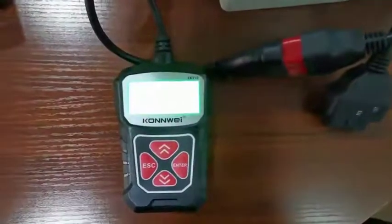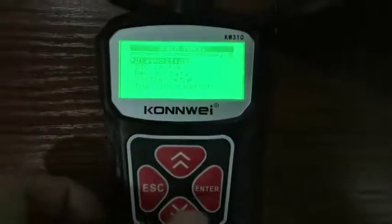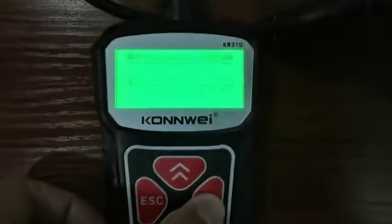So once you plug it in, then you have the setup to diagnostic.